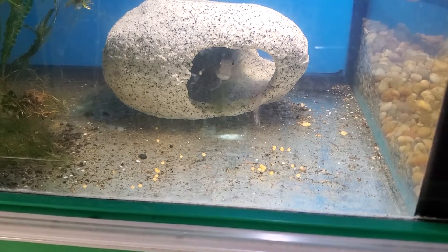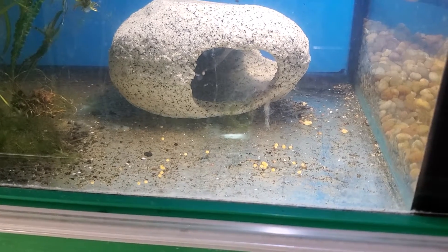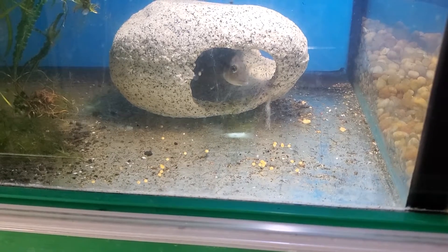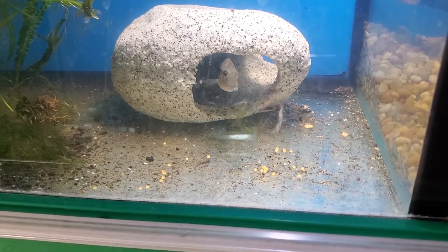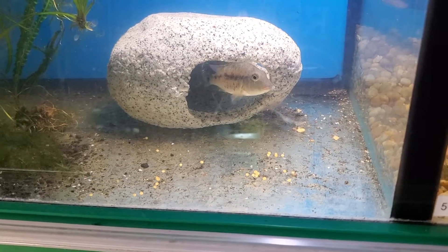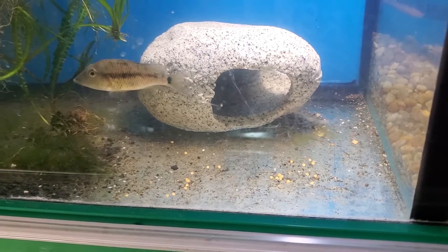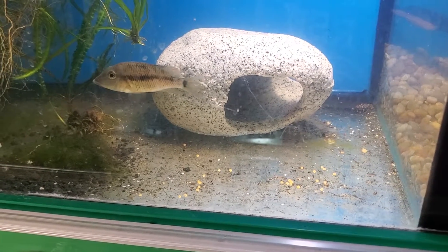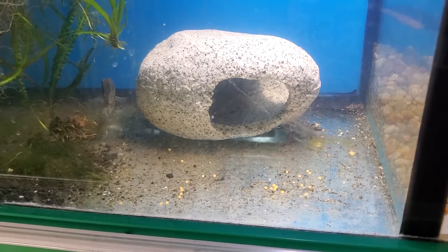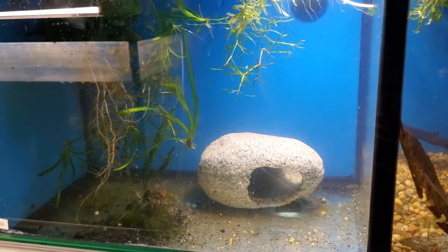She's in there, poor girl. Hi girl, we need to get you eating and get you healed back up. Look at your poor tail. She gets her own little tank in here.